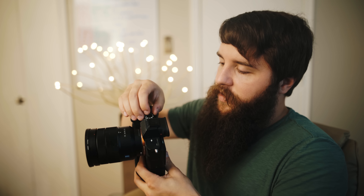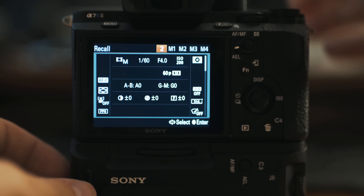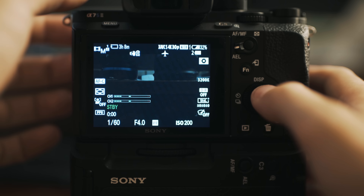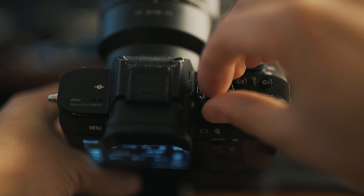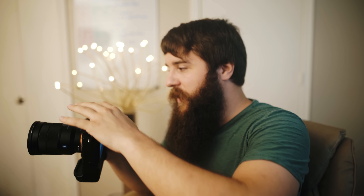Switch the dial from 1 to 2. It brings up the recall menu — this time it says 1/60th shutter speed, F4. Click enter; now you are shooting with those exact settings. To switch back to 24p, all you have to do is flip the dial to 1 and press enter — and now we're back to 24p, 1/50th shutter speed, all our settings just as we had them before. No need to go into the menu and change everything.